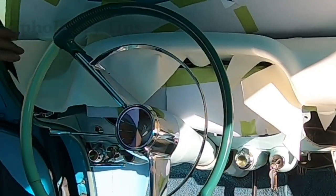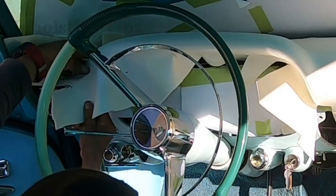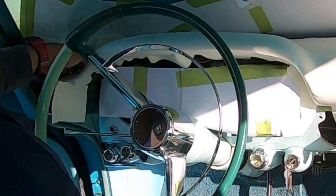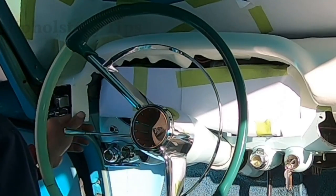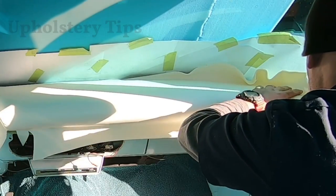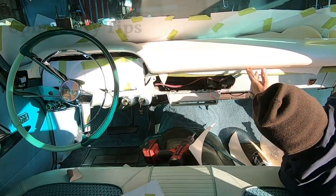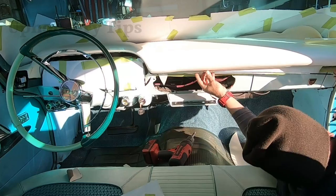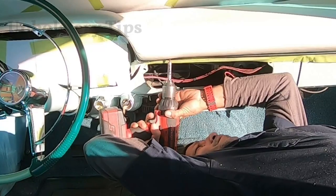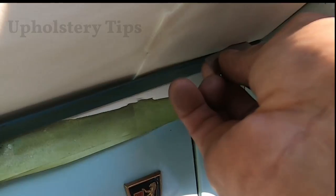It's going to get dark so I'm going to put some light in there so you can see the whole process. I start cutting the foam following the shape of the dashboard. The camera makes it hard to see the shape on that corner, but it's not straight — it has a curve. I am putting the molding back. You might ask why — it's because I have to trim that foam around the molding.